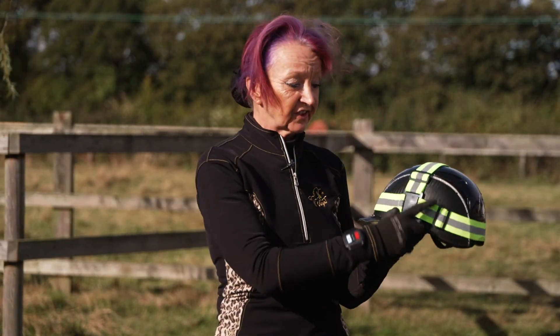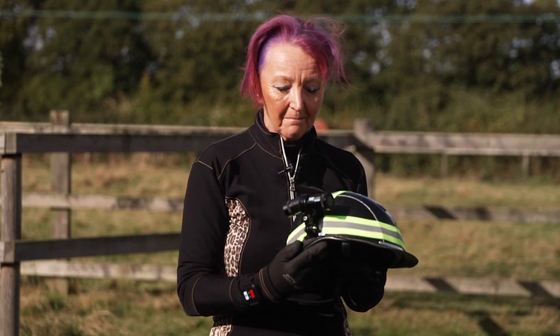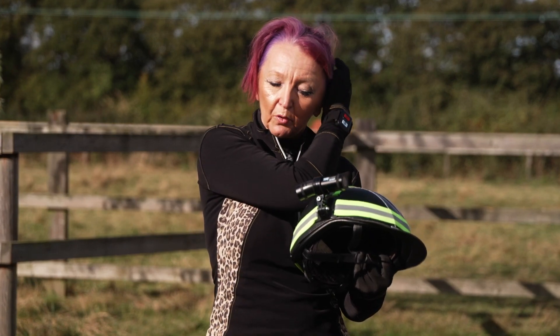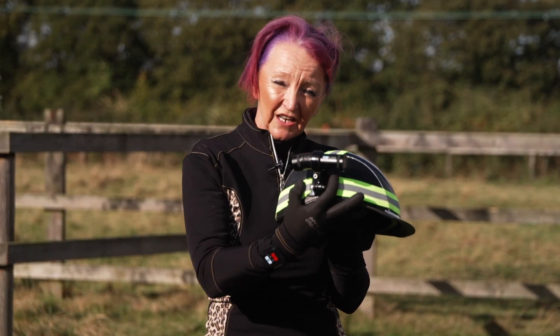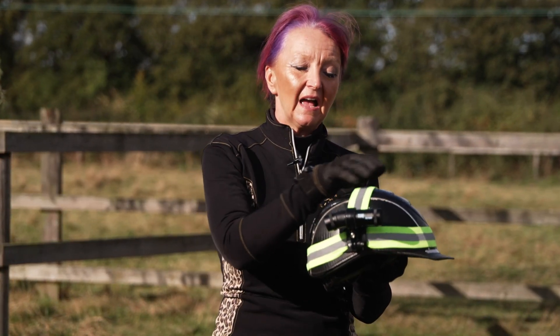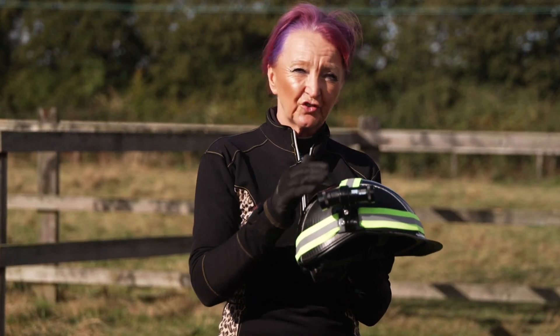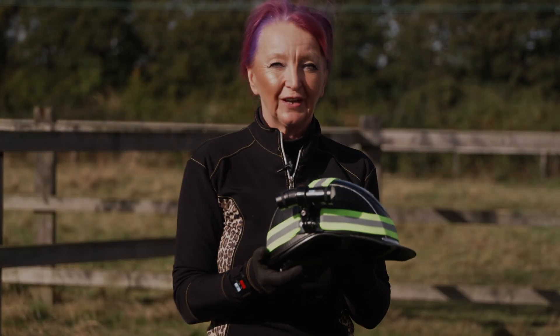It's fully adjustable and will fit any helmet that's on the market. One of the really important selling points is that the camera actually fits directly onto the hat strap, so you don't need a separate camera strap and a high-vis hat strap — it's dual purpose, and it holds the camera really securely.